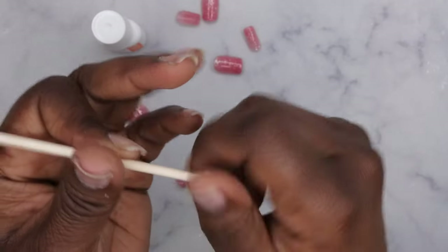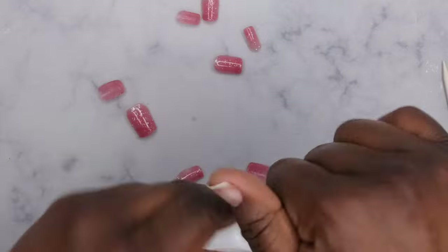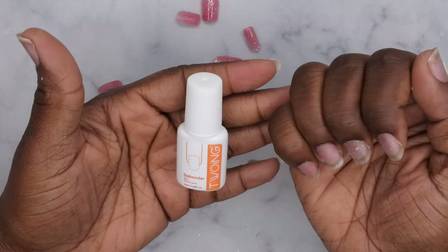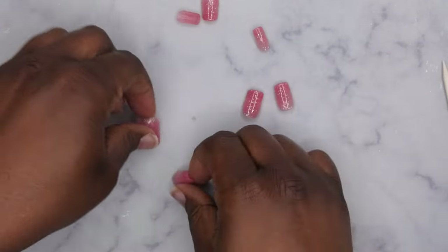Wow, you guys, I'm pretty impressed with this. I just found my new favorite nail remover — holy moly! You see how easy that was for me to remove my nails? Like, what? I'm here for it!